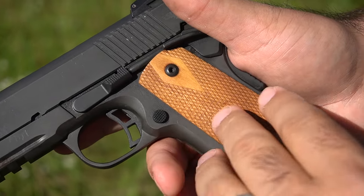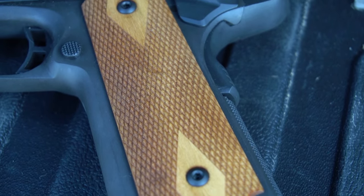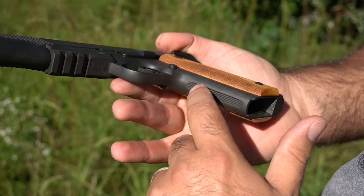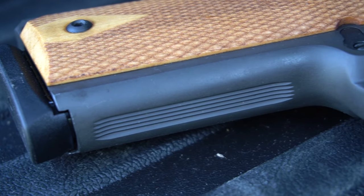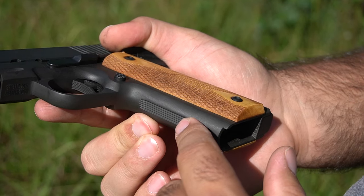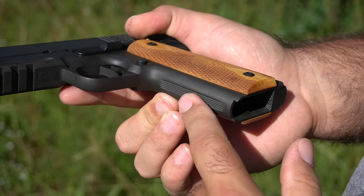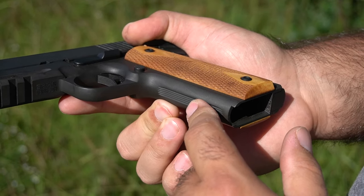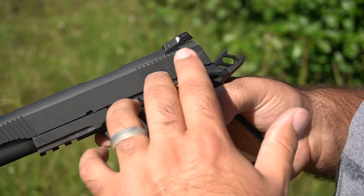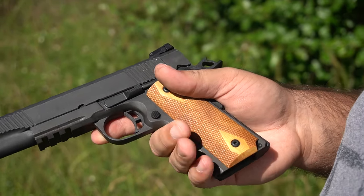Let's talk about the grip. We've got a little burnt wood pattern here on the grip panels — obviously you can swap those out for your own designs. There's also some grip texture work done here. Somebody told me that on a lot of 1911s this checkering is actually done by hand, which is essentially why you usually pay a lot more for 1911s than other handguns. Maybe you guys can tell me in the comments if that's true.